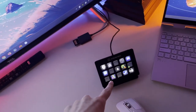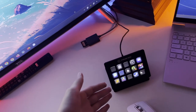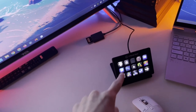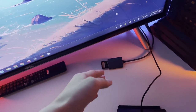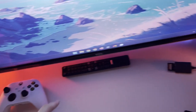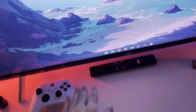Behind that I have my Stream Deck. I got it because it makes it very easy to open or launch apps and it looks really beautiful on the desk — everything is animated. Behind that I have a card reader, since I often need to access data from cards. Then I have my TV remote, which I just press to turn the TV on and off.